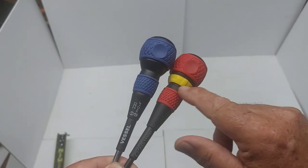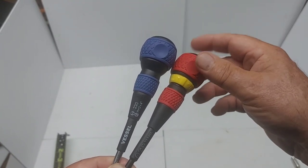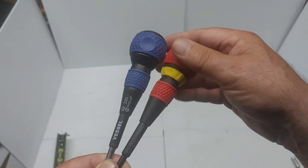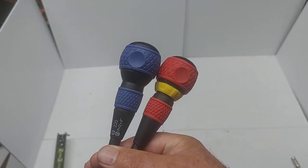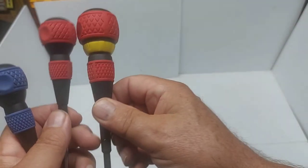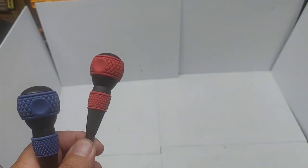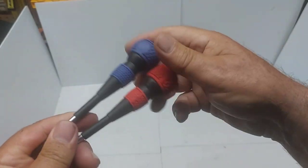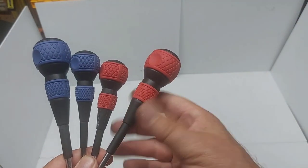The ratcheting version has a collar you turn to go right, left, or neutral for straight screwdriver mode. These ball grip ones have the same basic design with dimples on the top — Phillips number two, Phillips number two — but there's no ratcheting mechanism inside. Same style; they suggest you can get a great grip on them. Two color-coded slotted and two Phillips.